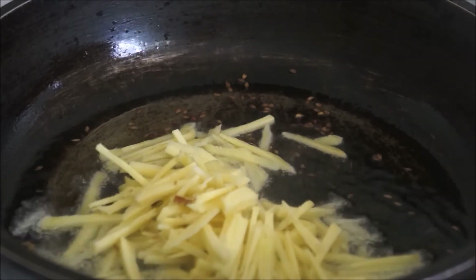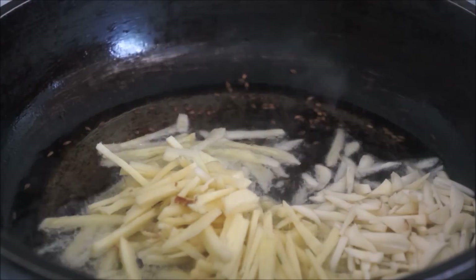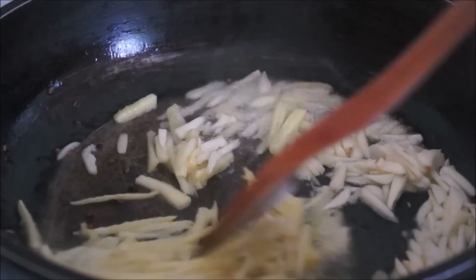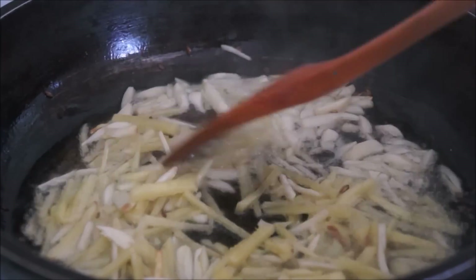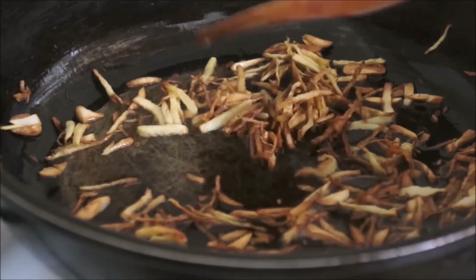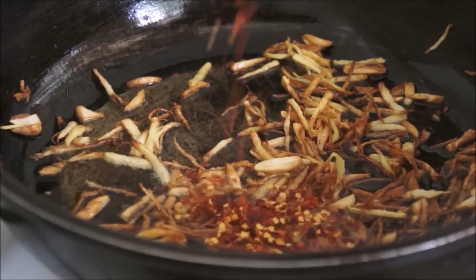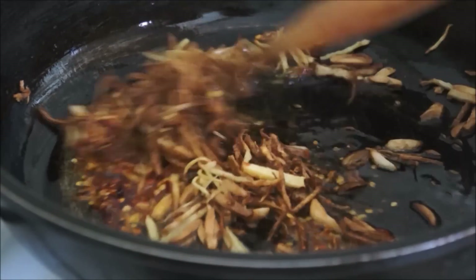Then add your ginger and garlic and fry them until they are golden in color. I have added quite a lot of oil because it will help to keep the meat moist. Once your ginger and garlic are golden, lower the heat to medium-high, then add your crushed chilies and fry for 10 seconds.